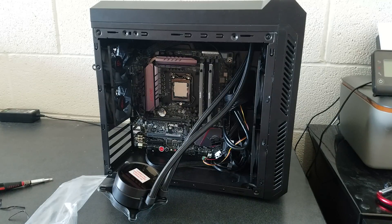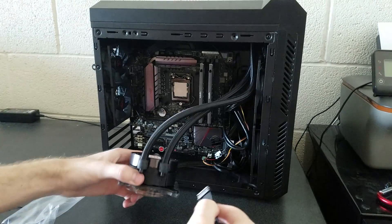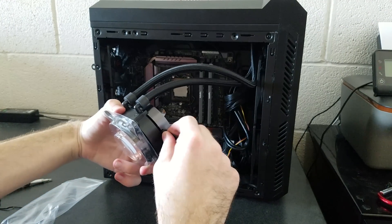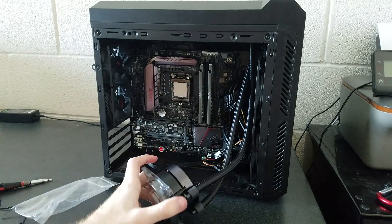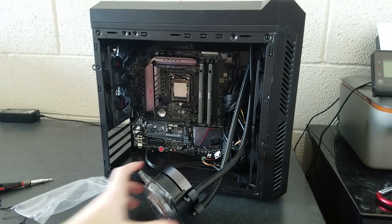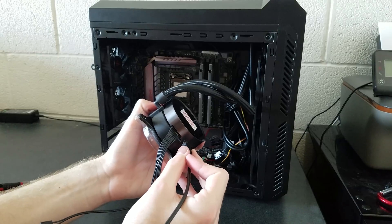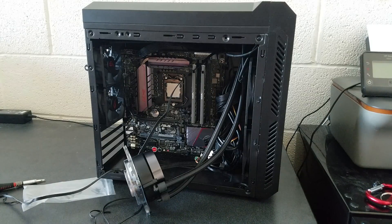Before I manage the cables I will show you how this works. This connector, which connects to the fan, goes in here. And then this one goes here — just like that. The fans are plugged in and the cables are stuffed in the back. I am simply going to put the pump on and then plug in the remaining cables.